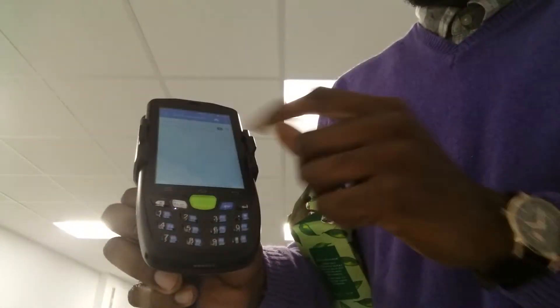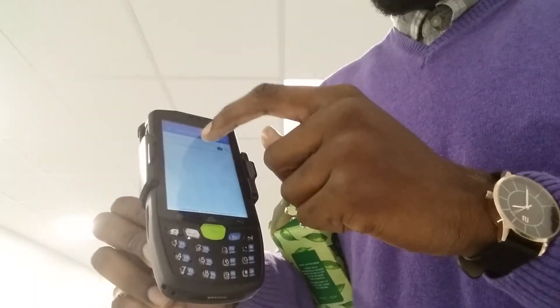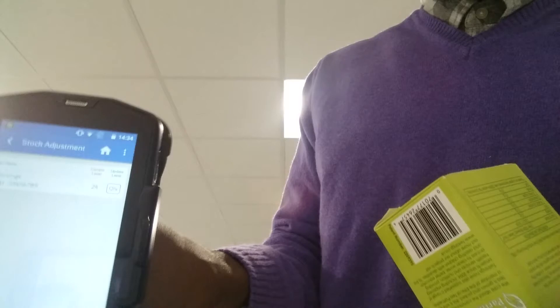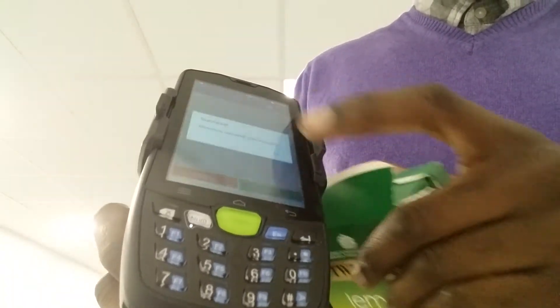I'm going to do a stock adjustment with this device as well, so you can see how fast the scanning is and how accurate and agile it is. I'm scanning in a product — it's brought up the item I've scanned. The current level is 24, but I have the option to update it to a different quantity. I'm going to scan this 10 times to show you how quickly it responds. And as you can see, I now have the option to update the current level from 24 to 10. I'm going to press update — and that's been done.